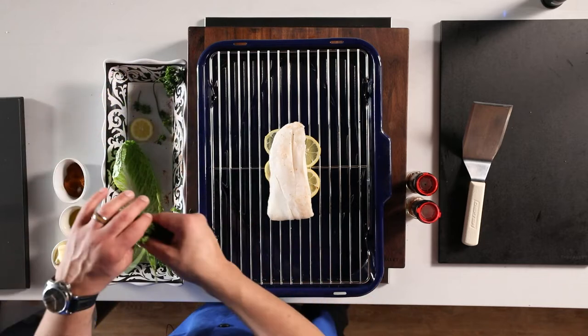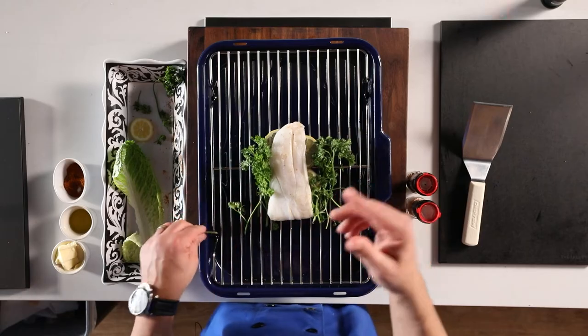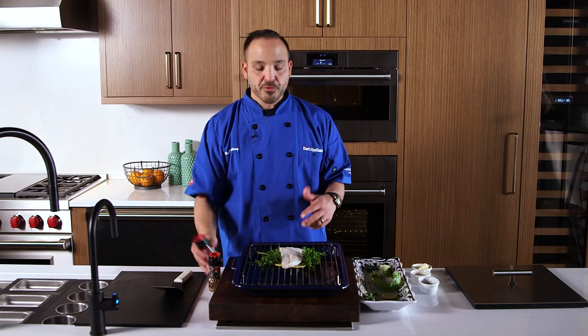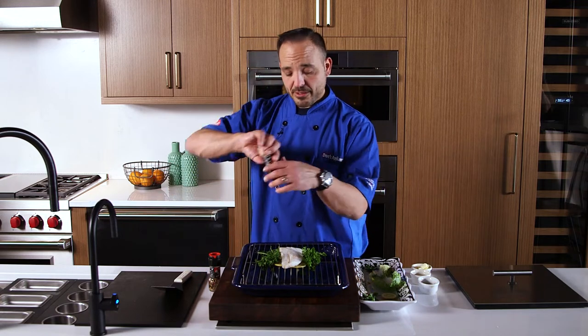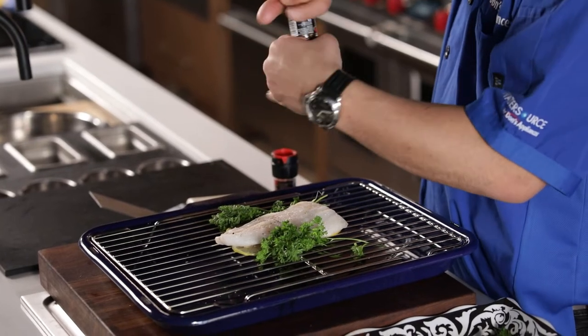Now I'm going to add some parsley to it on each side — this will help with broiling it, add a little flavor, and infuse a little freshness in as well. You can't go wrong. We're going to add some salt and pepper to this — I have some Himalayan salt, and we're going to add some black pepper right on top. Looks amazing already.